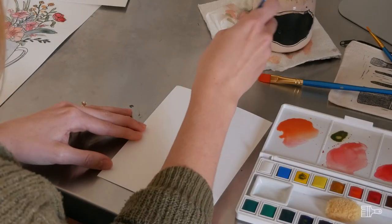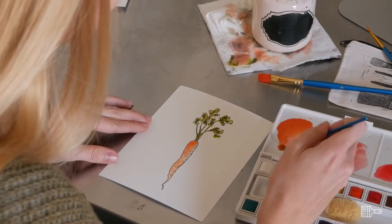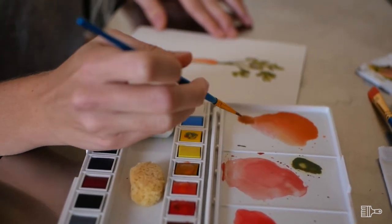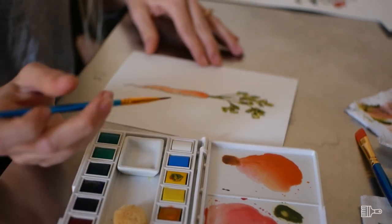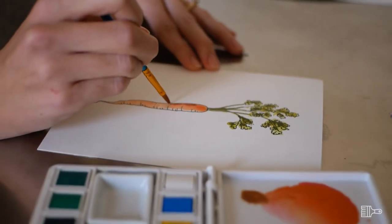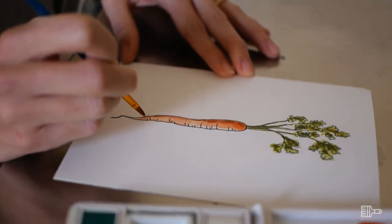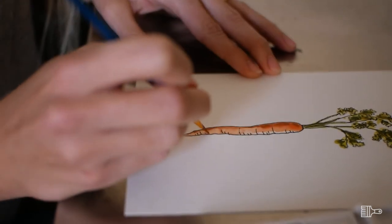Now that my carrot is almost dry, I'm going to mix a darker color for my shadow. I'll go back to the orange I mixed earlier and add a little bit more red and a tiny bit of blue — which is the opposite of orange — to make it a little duller and darker. I'm going to paint this in along my shadow edge. In areas where the paint is still wet it's going to move around a little bit, but down where the carrot is dry I can get more detail, so I'm going to come in and add a little shadow on all these wrinkles.